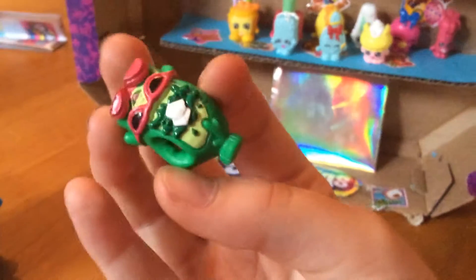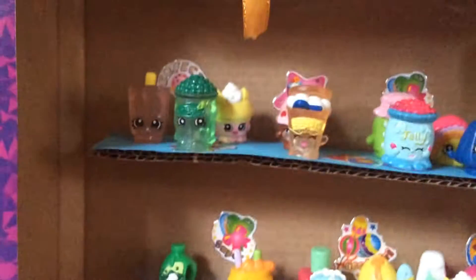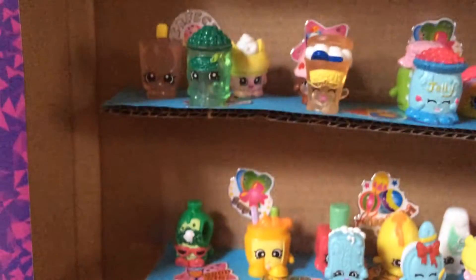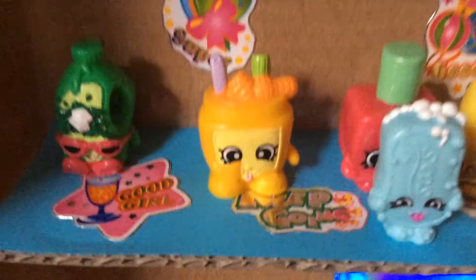Anyways, here's my little setup. I'll be doing episodes of playing with it and stuff. Oh, look — just look how adorable and cute it is, I can't resist it! By the way, this shelf thing is not included — my mom built it, just to let you know.